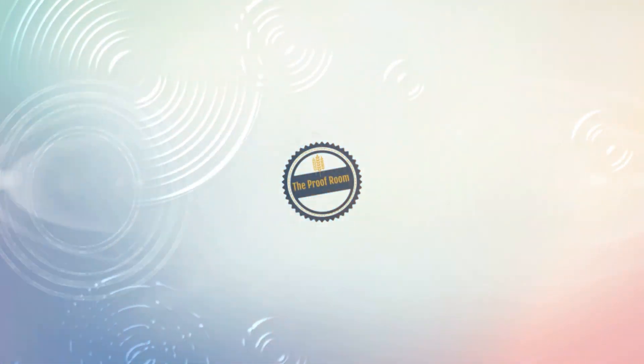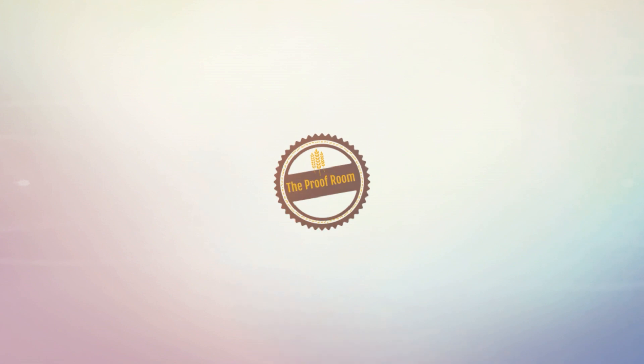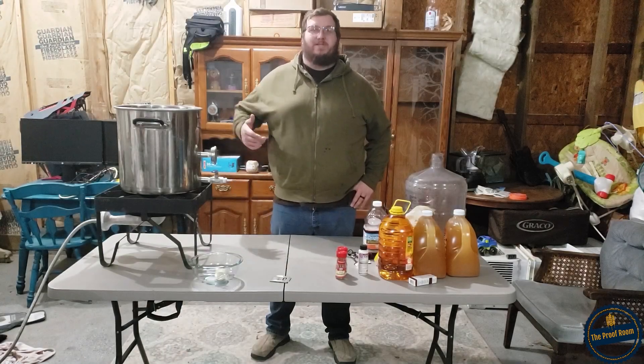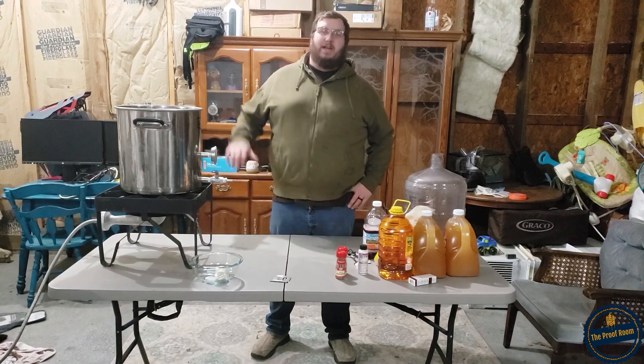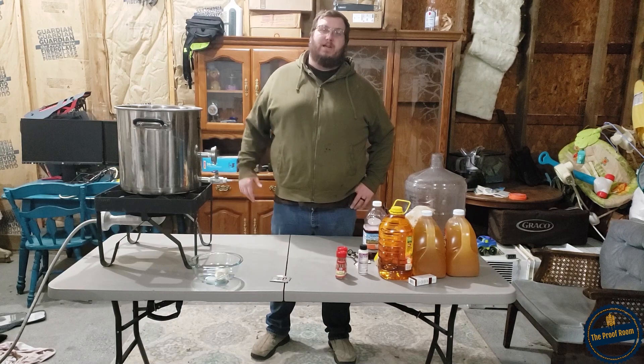What sounds good after an apple pie recipe? How about hard apple cider! That's right guys, today we're going to go over how to make a hard apple cider. This is my first attempt at it - I've never done this before, so I'm taking you guys along for the journey.